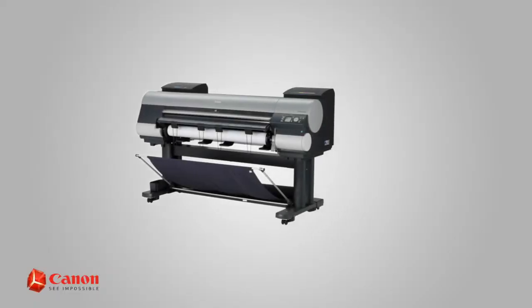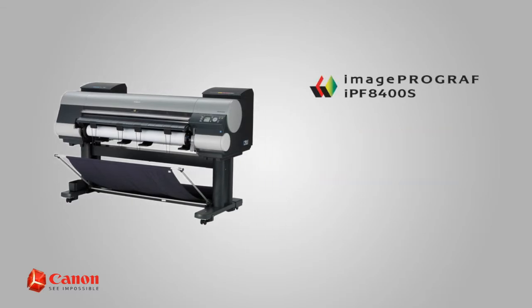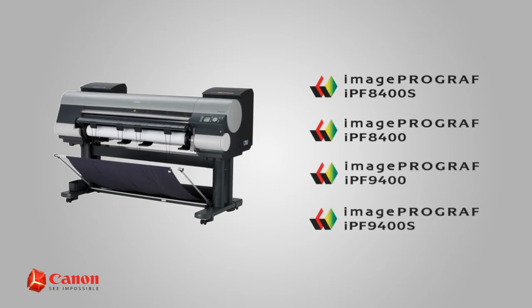Welcome. In this short video, we'll show you how to check the ink nozzles on the Canon ImageProGraph IPF8400S. This procedure also applies to the ImageProGraph IPF8400, 9400, and 9400S.